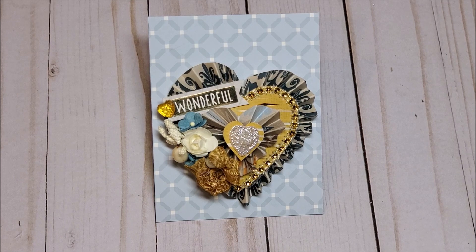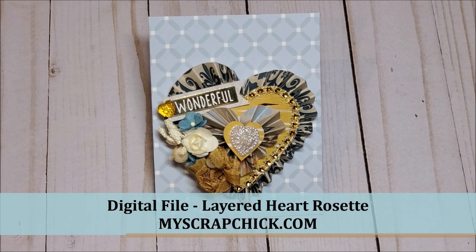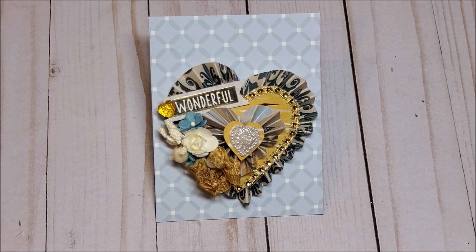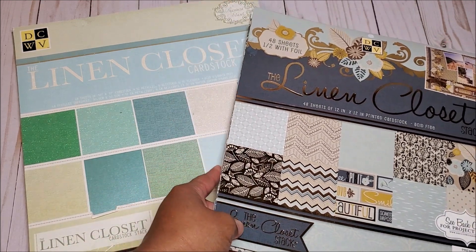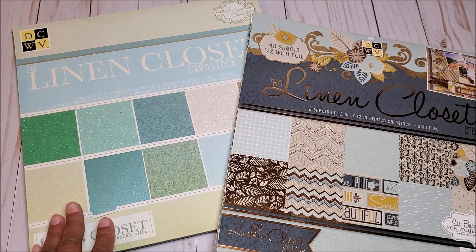Today I have a fun project to share with you. I've created this lovely layered heart rosette. This is a new digital file by My Scrap Chick and I could not wait to start working with this. Let me show you the paper that I used. I used the Linen Closet stack by DCWV. This is an older stack that came out several years ago and I had it in my craft vault. I also used the coordinating solid card stocks and these include both pearl, linen, and glittered paper.